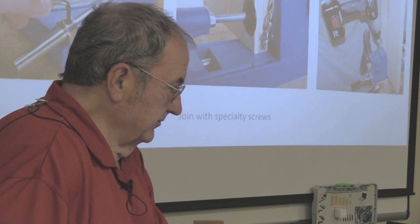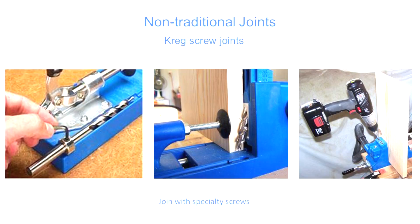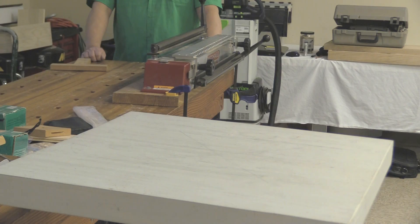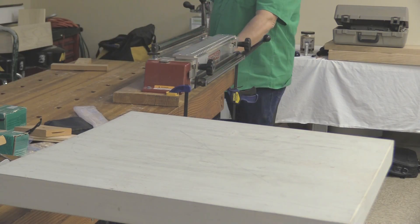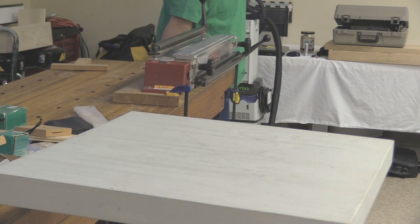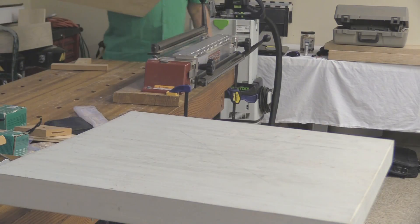Moving on, we get into the pocket screw joint. This was kind of revolutionary to the cabinet industry — it permitted you to go in there and make some blind connections behind the show face. The picture on the left shows the adjustment of the collar on this specialty drill bit.